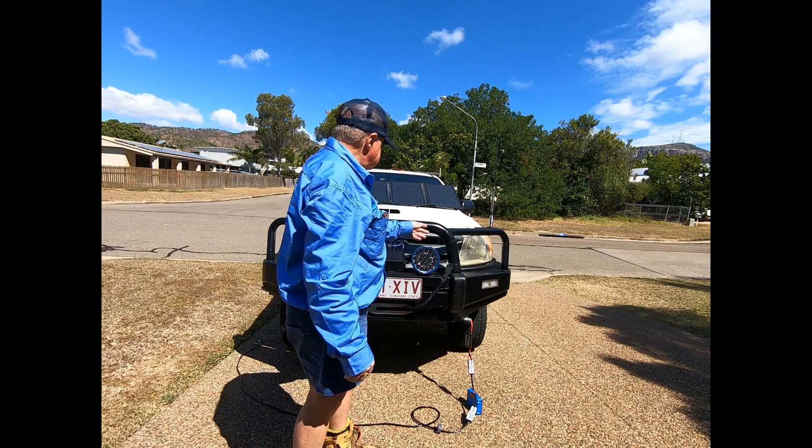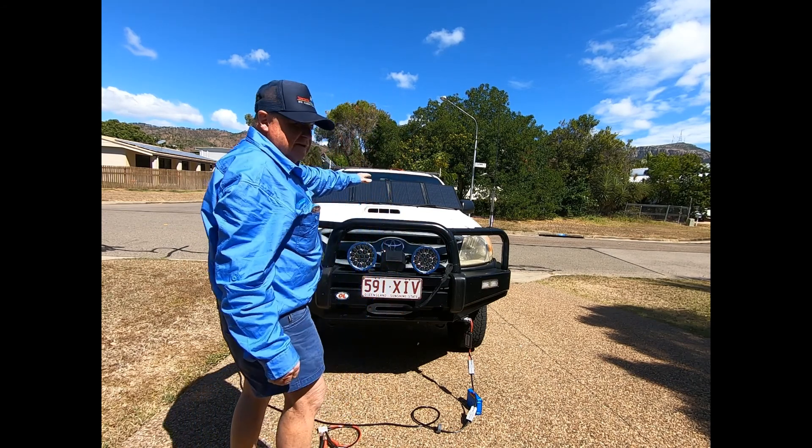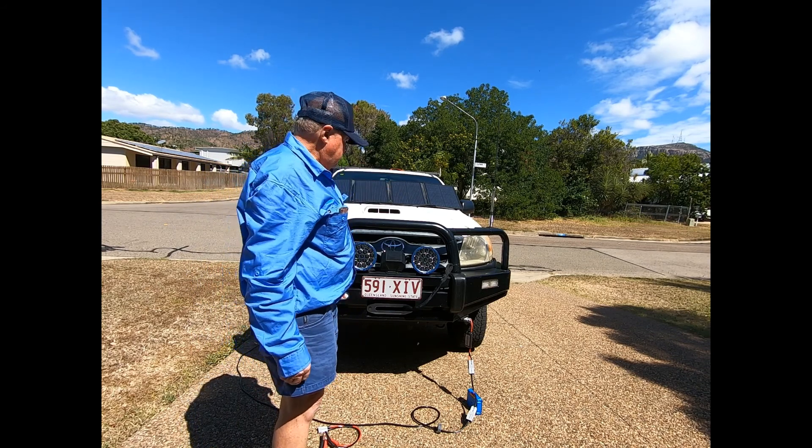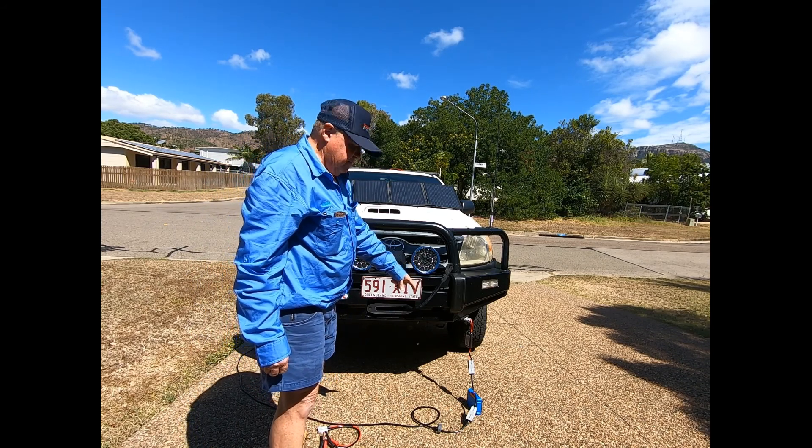So that's the setup — a four-panel solar blanket: one, two, three, four panels. It's running through the MPPT controller.